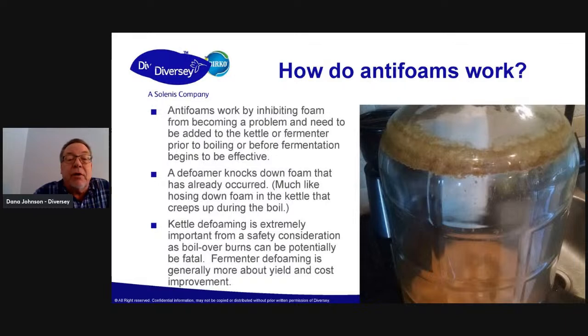Kettle defoaming is really a huge concern from a safety standpoint. Those burns — if you get enough burns on your body, it can literally be fatal.